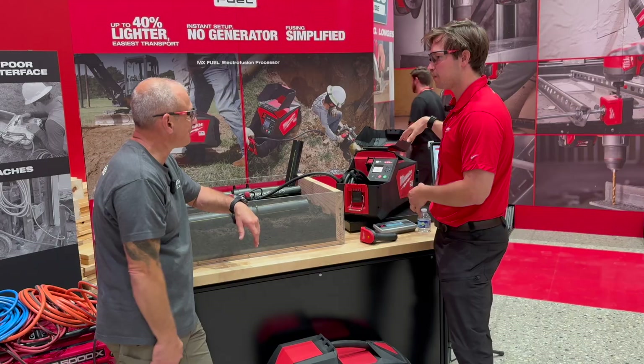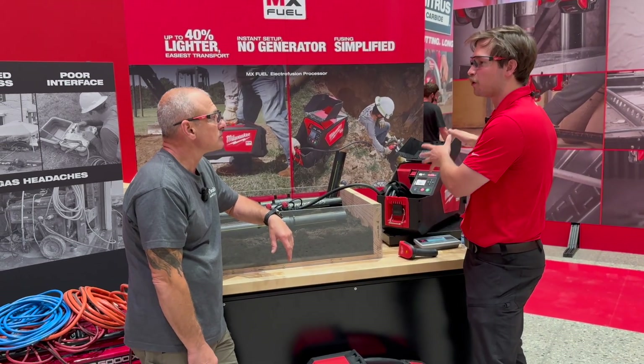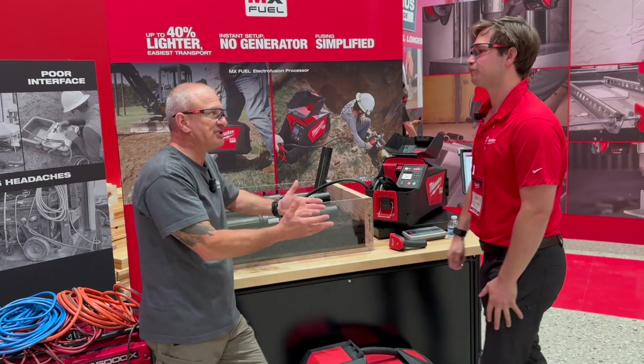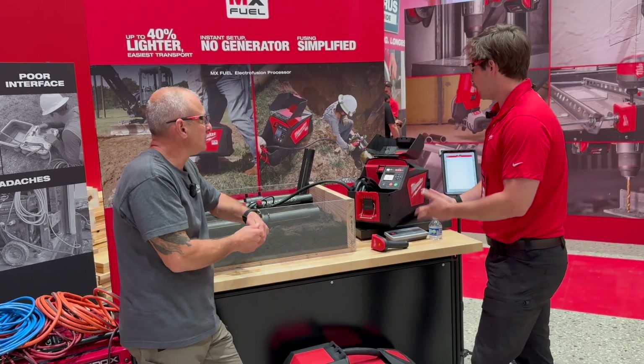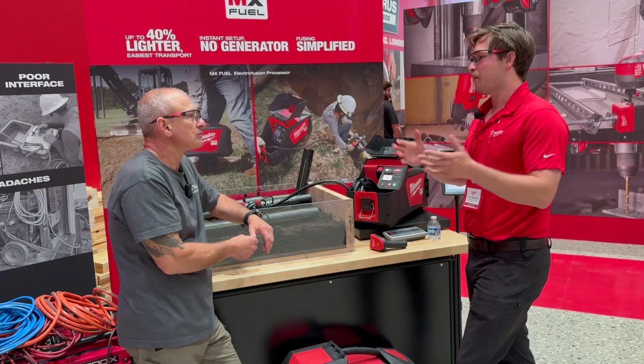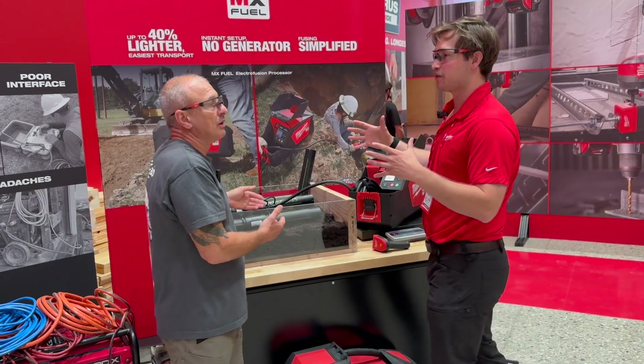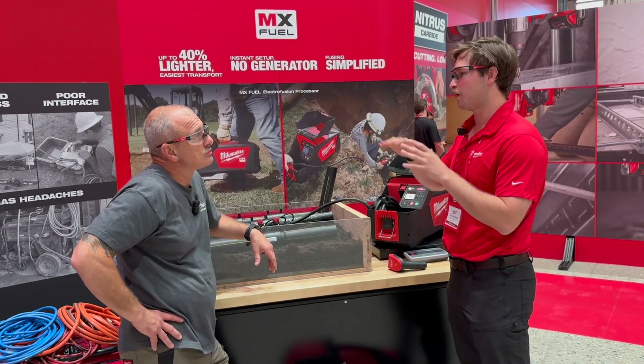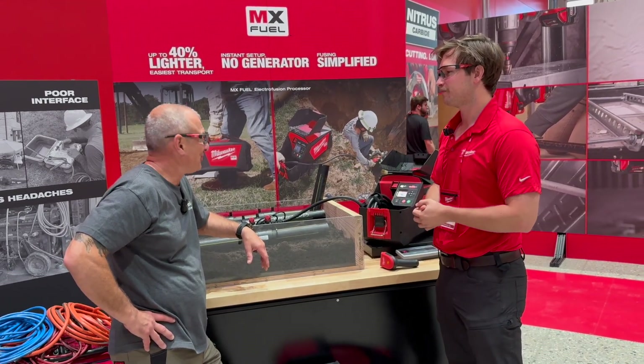It comes with the new MX Fuel Forge 8.0 battery and a rapid charger. Do you recommend using an 8.0 battery with this? Yes — that's going to give you your maximum pipe size of 8 inches. So your coupling's that big? You can do up to 8-inch couplings and 12-inch saddles.